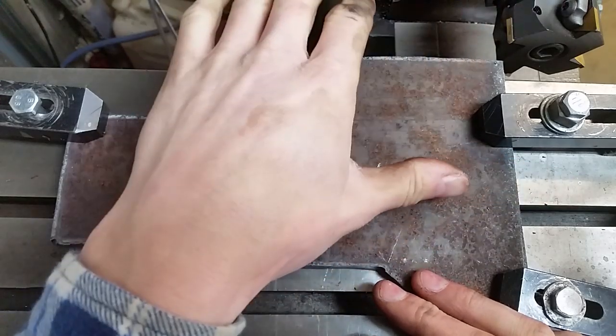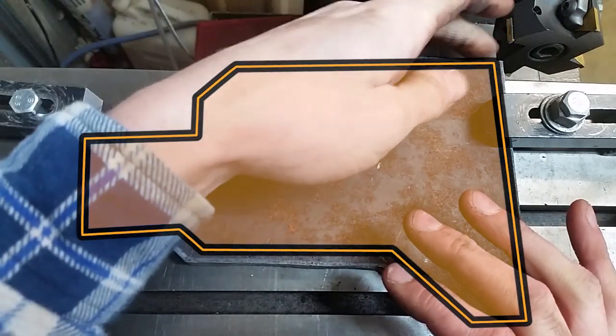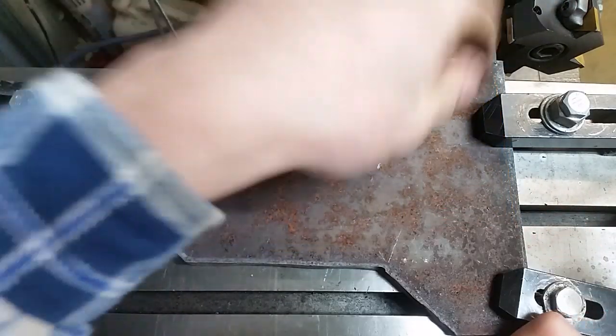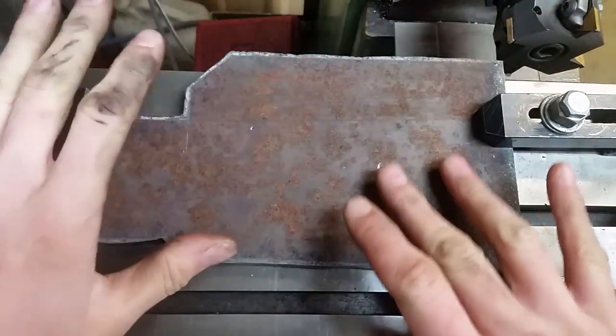This can be likened to a casting — there are no reference surfaces just yet, so somewhere locked up in this shape is the part we want. We're going to start off: take the long side, create the first reference edge, create the next longer side, create another reference edge, and then from there we'll rough out this shape.